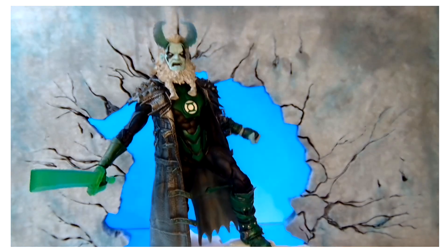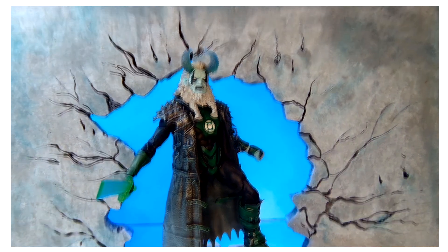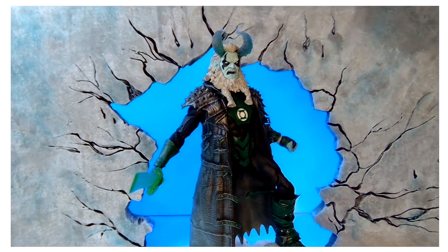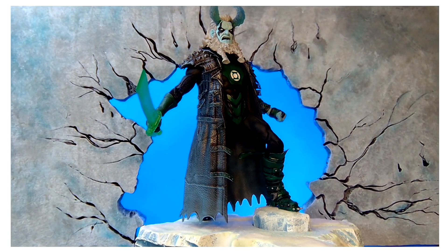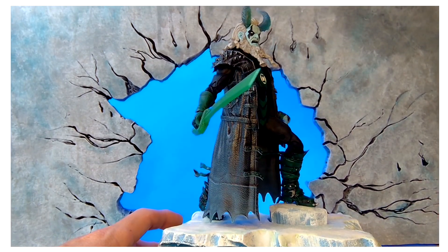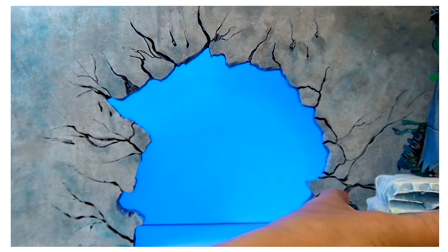This is Green Hell — that's what I call him. I do have a tutorial on this guy — really badass. I'll put that at the end of the video. Let me turn him around real quick to give you a once-around.